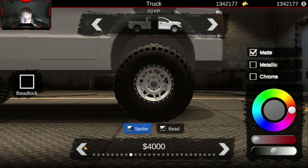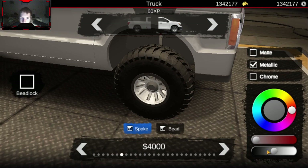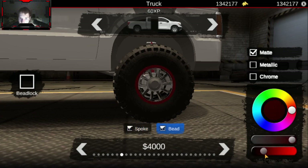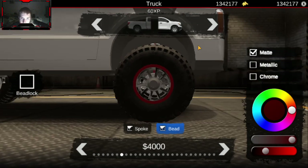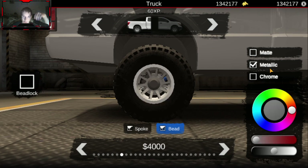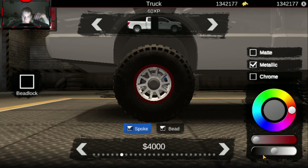For wheels, I want something that kind of matches this thing. Those will go good with it - especially in a metallic black. And then the bead we're just going to do in a nice maroon matte red, because we've got to have some form of DJB on this thing. We're going to do that same thing with the bead - dark metallic red - and then the spoke a metallic black.